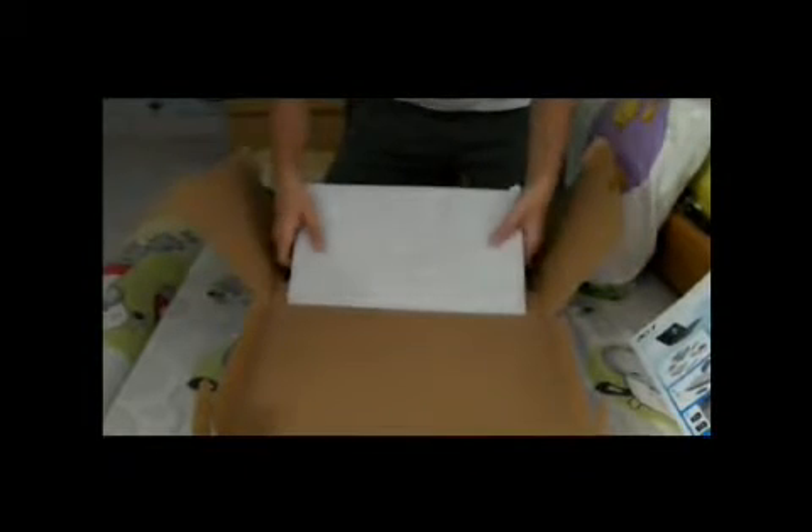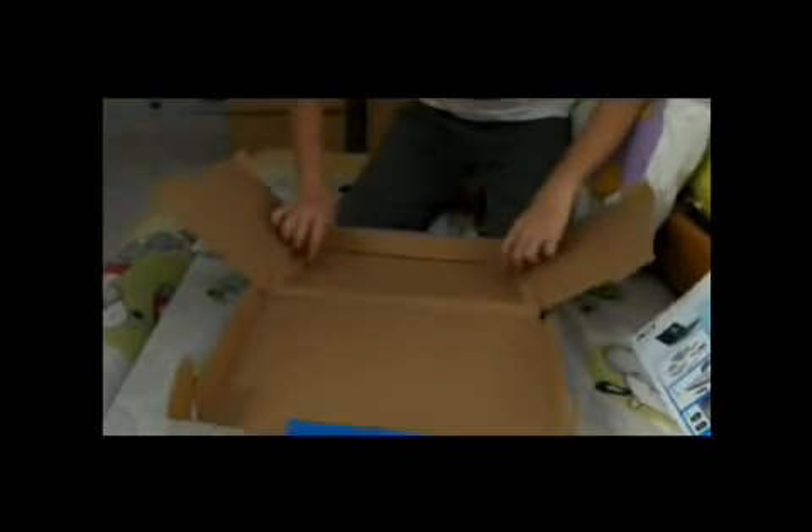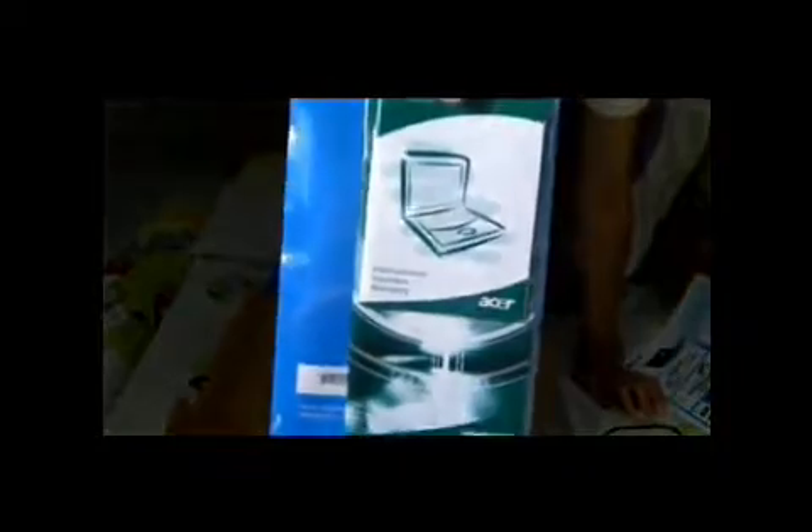There's the laptop adapter and a plug which is blue in color, compared to my old Lenovo laptop plug which is yellow. There's also a warranty card, a UK wall plug to connect to the adapter, and nothing else — so I'll put this up first.